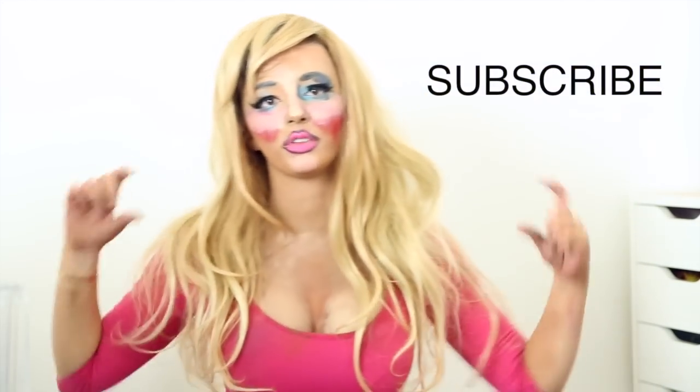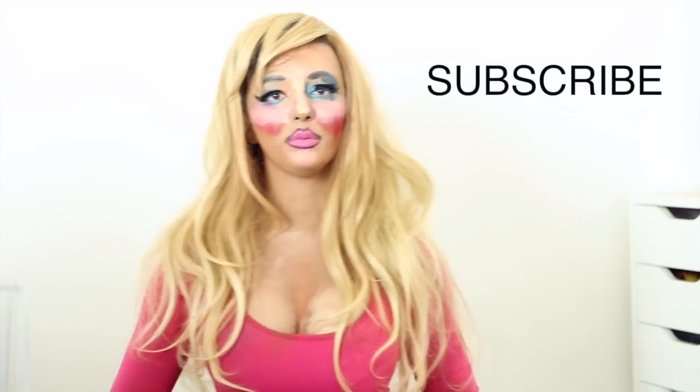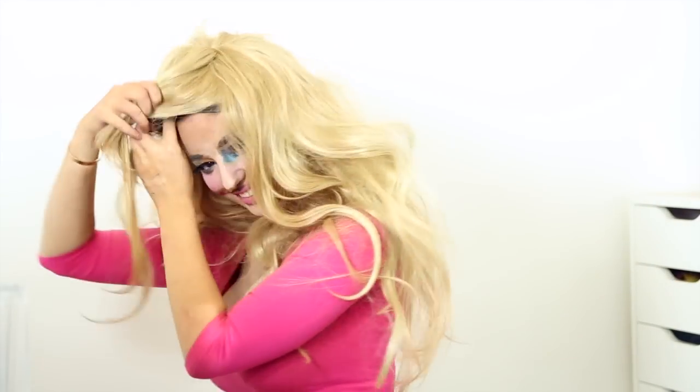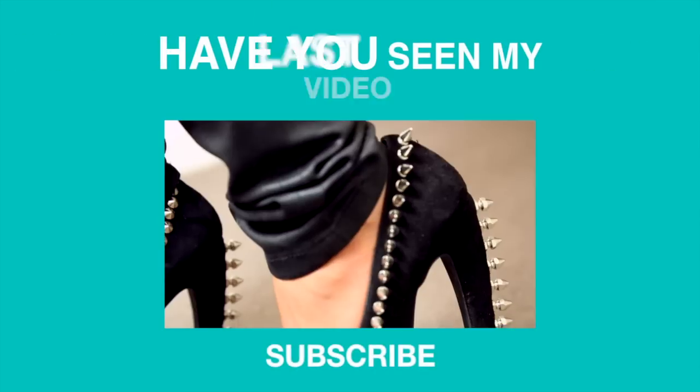So this is the finished product. If you liked this makeup tutorial, thumbs up. If you didn't like this makeup tutorial, thumbs up. If you want to see more videos, subscribe. If you don't want to see more videos, subscribe — that's all you're gonna do. Have you seen my last video?